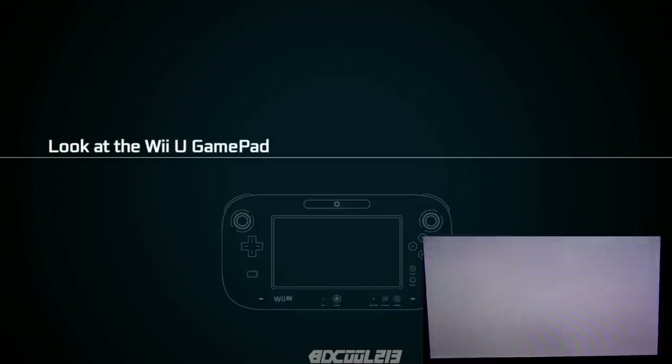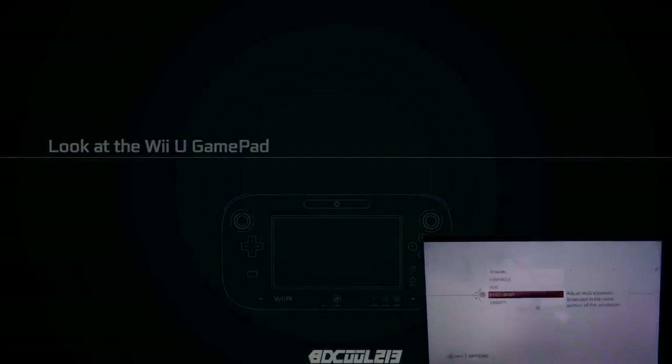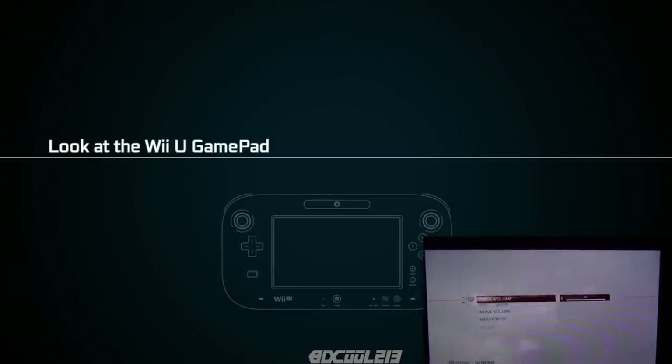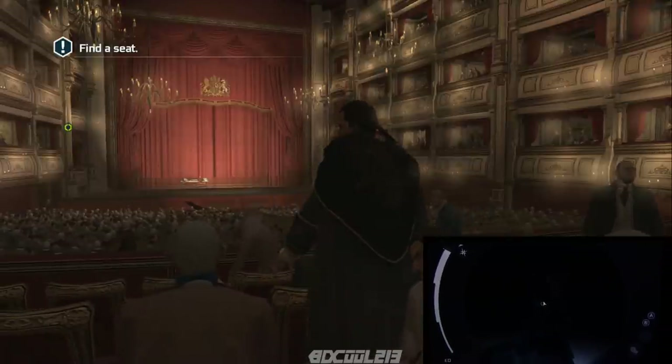I'll switch it back over to the TV. Yeah, that's pretty much it — there's really not much to say about the features on the Wii U gamepad for this game.